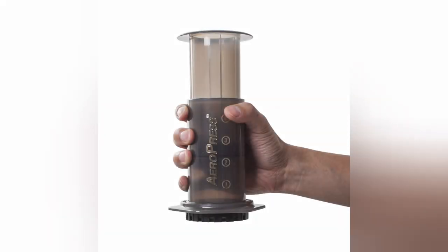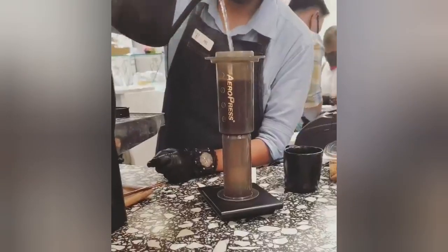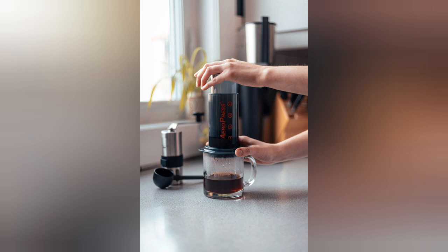AeroPress is a manual coffee maker invented by Alan Adler, founder of AeroPress Incorporated. It consists of a cylindrical chamber and a plunger with an airtight silicone seal similar to a syringe. Ground coffee beans and water are steeped inside, then forced through a filter by pressing the plunger through the chamber. AeroPress coffee has a clean taste with clearly defined flavor notes thanks to the paper filter that stops any oil and sediment from getting into the cup. The AeroPress can even make coffee concentrate similar in taste to espresso. It is the perfect brewing method for curious coffee drinkers and experimenters.